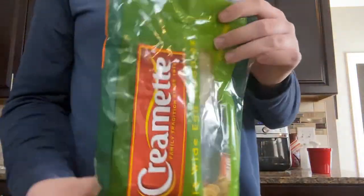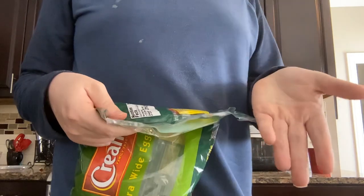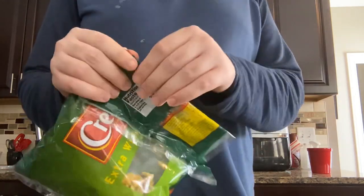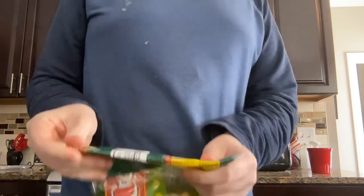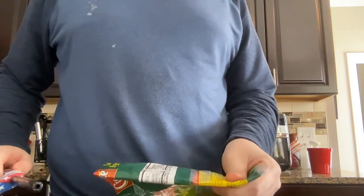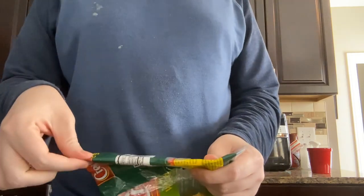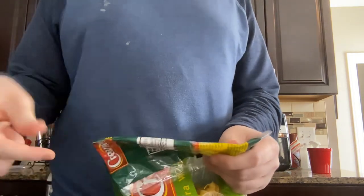So let's say you have this bag of food and you can't seal it and you don't have a clip. This is what you can do. You go like this and then use a lighter. I just press it like that.